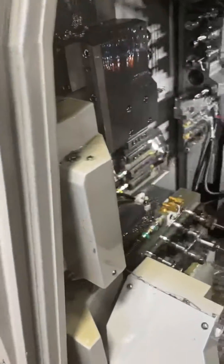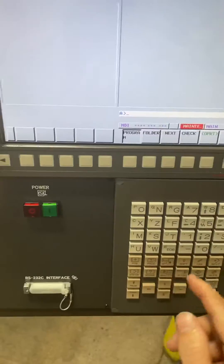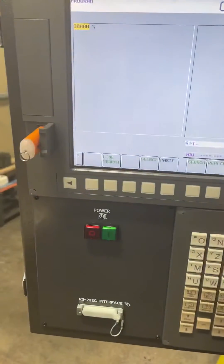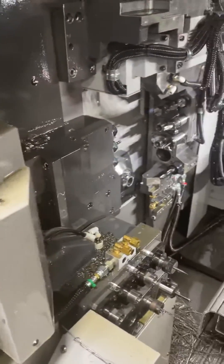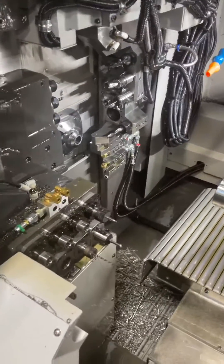Alright, I haven't really shown what dry run is good for. Let me reset, go to MDI, and change tools — we'll go to tool 5. This is without dry run, at 50% rapids. That's fairly fast, so if you're setting up tools it's not going to give you a lot of time to hit feed hold or e-stop if you see a collision is about to happen.